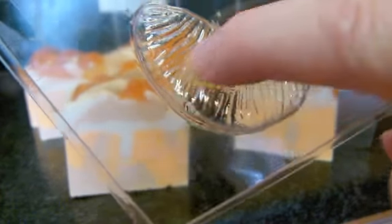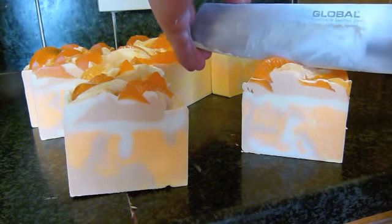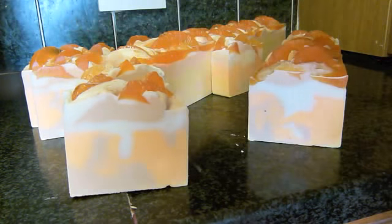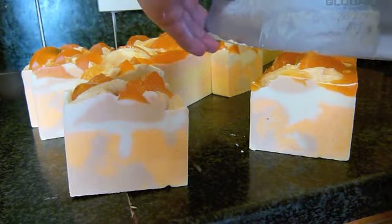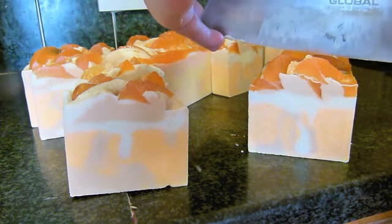I absolutely love the decoration on them — it just makes everything look a lot more real and very effective on the soap. That's the main difference with this loaf compared to the last ones: the orange segments on top. It does have a slightly peachy, orange note to it, but not a lot.